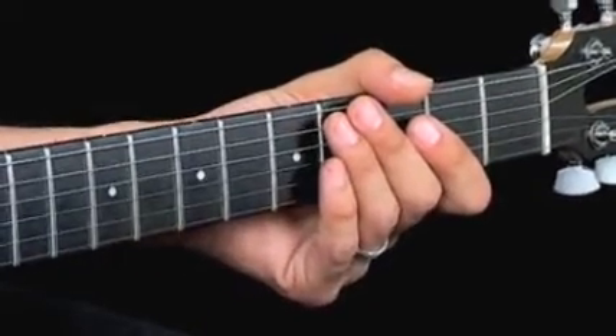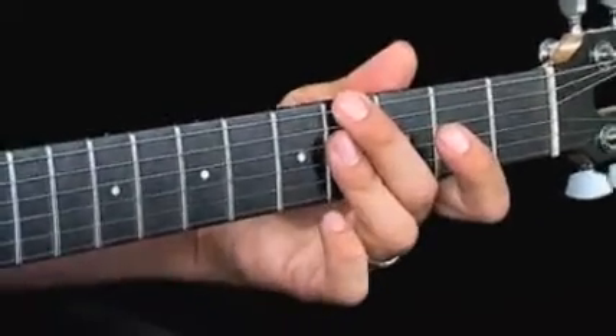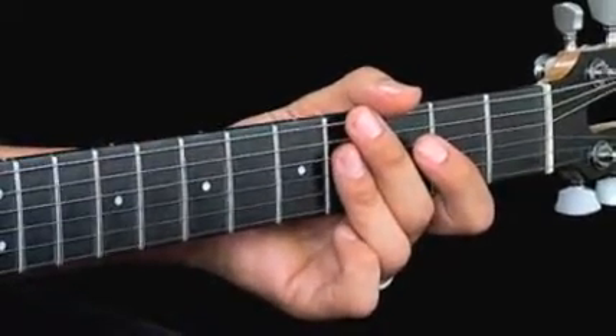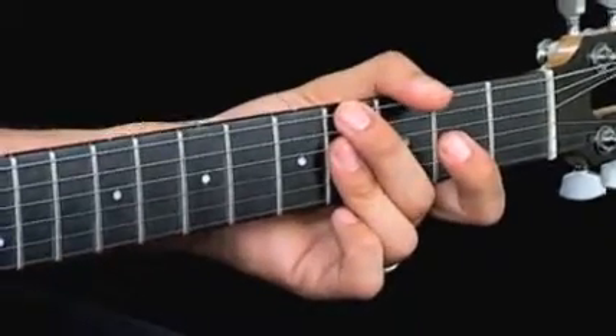A couple things here to key in on. First of all, this is a blues that's in the key of B, but it starts on a G-sharp minor 7. So what's up with that? Well, G-sharp minor 7 is the relative minor of B, so that almost makes it a B chord.